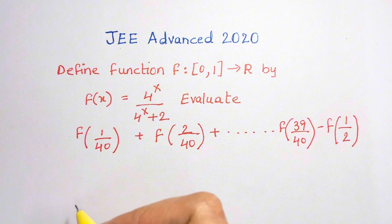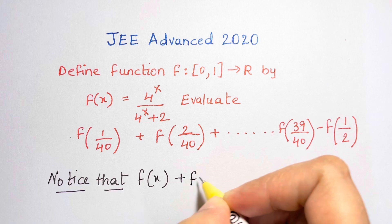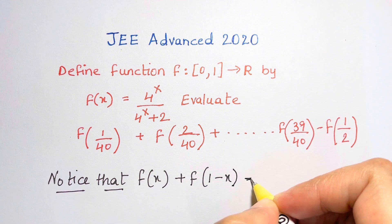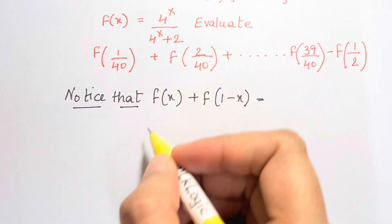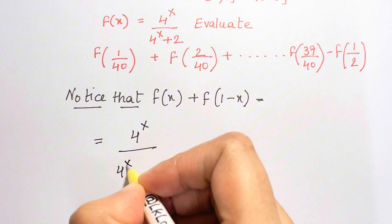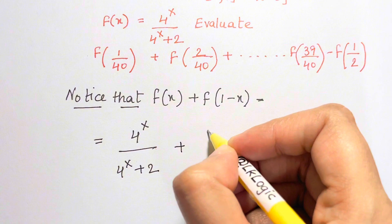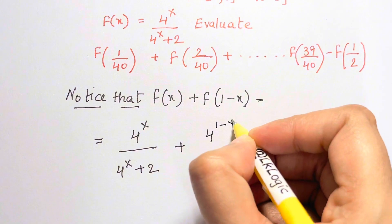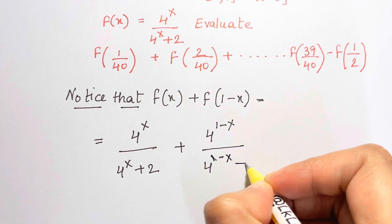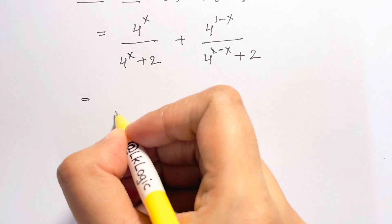Here you have to notice that f(x) plus f(1 minus x) equals 1. So f(x) is the original function: 4 to the x over 4 to the x plus 2, and f(1 minus x) would be 4 to the 1 minus x over 4 to the 1 minus x plus 2. Let's take the common denominator.